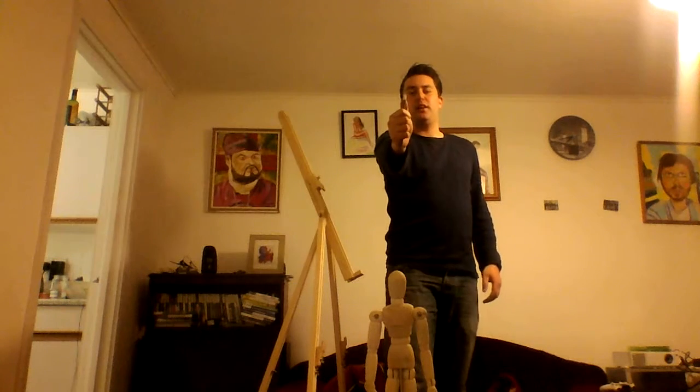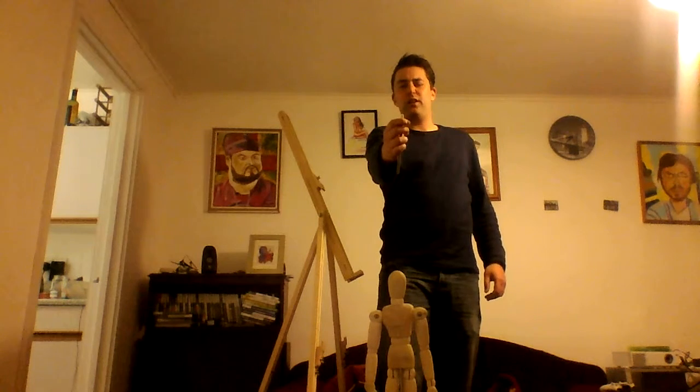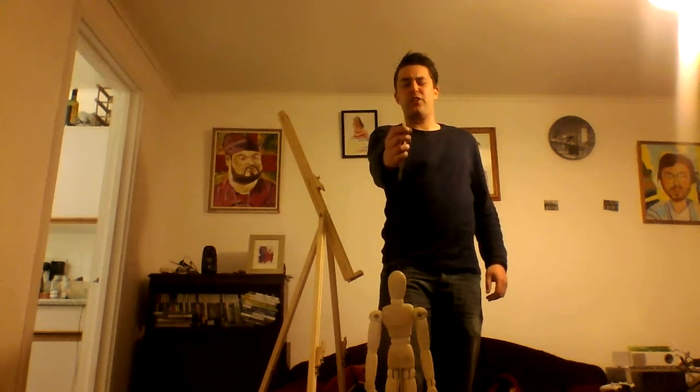Then we want to look at our mannequin, and then part two: the squint. I want you to really squint that eye. So I'm still squinting and I'm going to count: 1, 2, 3, 4, 5, 6, 7.5.